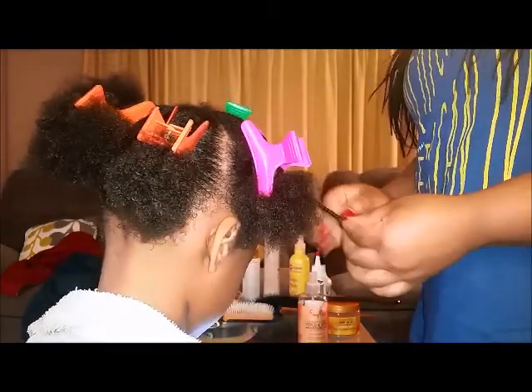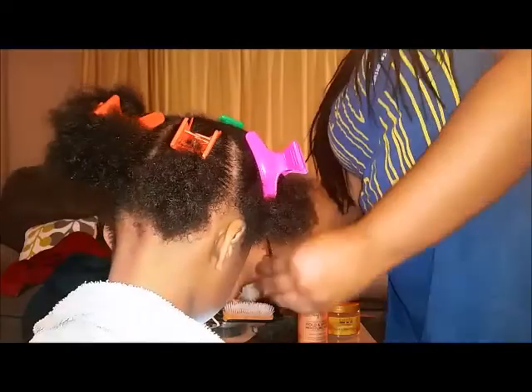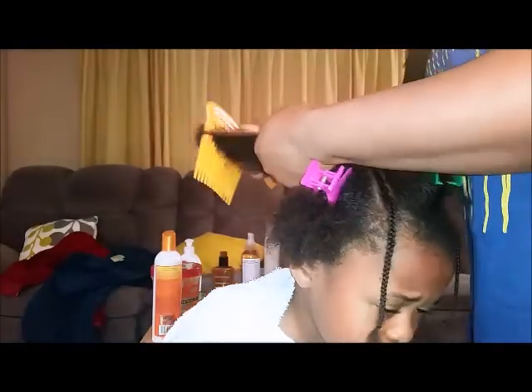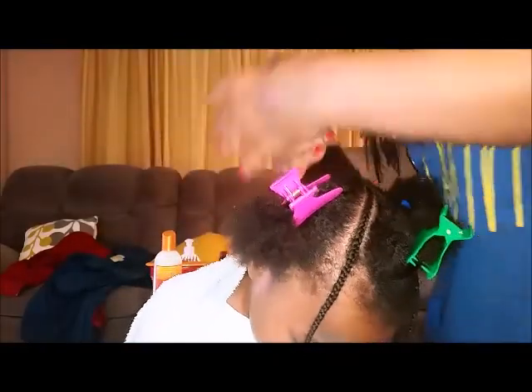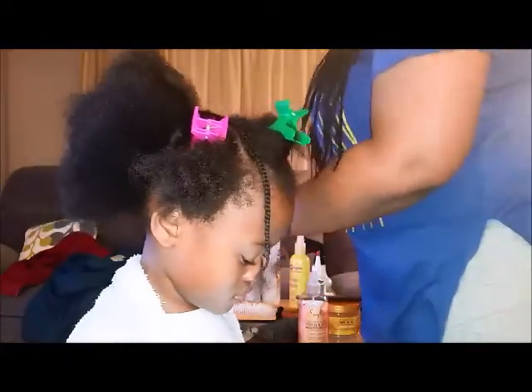We're braiding, braiding, braiding, just making sure it's even. Now for the back part, go ahead and apply your moisturizer and detangle the hair coming all the way through. This is why I was saying it's better to do it on dry hair — as you can see I was having some difficulty. Her hair was about 80 percent wet and 20 percent dry, which was making it a little more difficult.